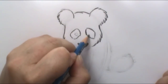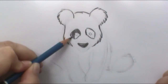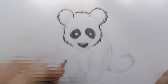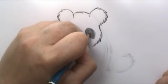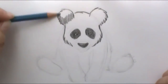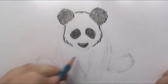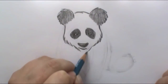Before I darken the eye patches in, I'm actually going to put in two circles for his eyes so that I won't completely shadow those in. Then I'm going to darken in his eye patches. Now he looks like a creepy demon panda — I didn't think pandas could look creepy! So I'm going to put in his pupils in there. You can see his little face. I'll go ahead and darken in his ears. And then put in his little muzzle right down here and his bottom lip, and just bring in the jaggy lines down there for his chin.